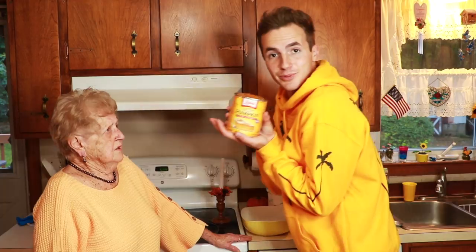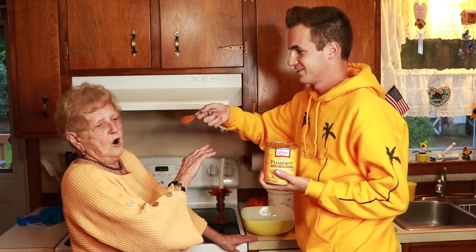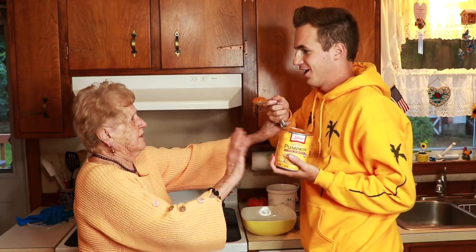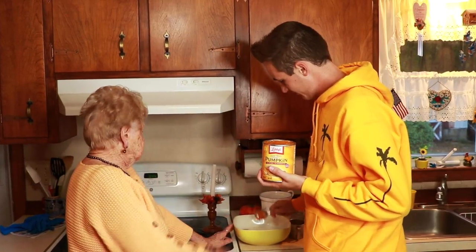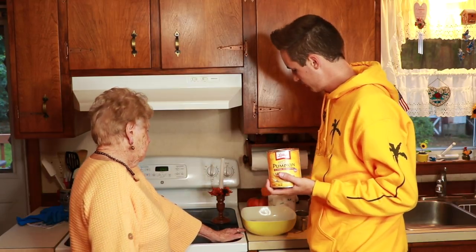Next, we're going to get the pumpkin puree. How much? Look how gross that looks. It's not gross. I'm not trying it. I never eat it plain until I mix it up. See, you're doing something wrong. You can't tell him nothing. Grandma, I'm the chef. What the heck do you want? Oh yeah, you're the chef.